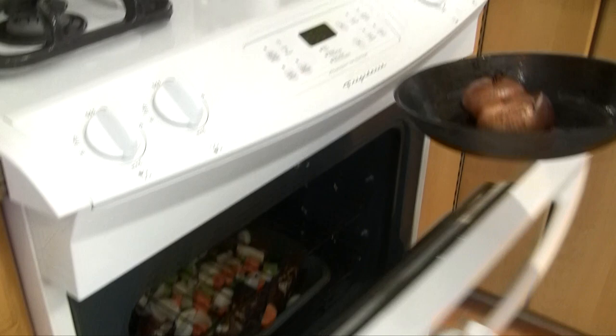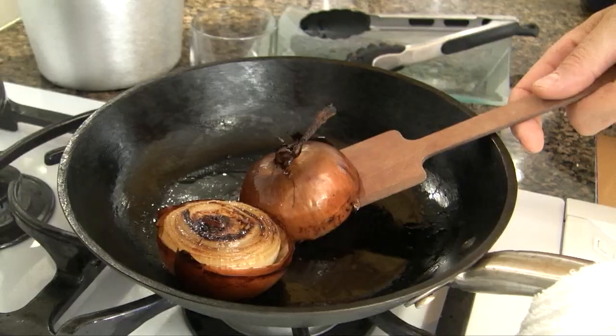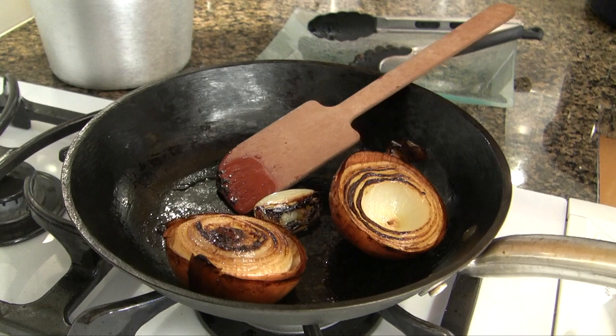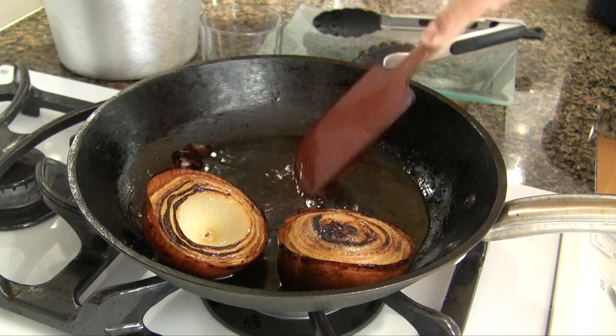Burn it. This is the only thing you're allowed to burn in the kitchen. Take the onion out, flip it — there we go. Deglaze the pan with some cold water and scrape the bottom of the pan in order to dissolve all the flavor from the onion.